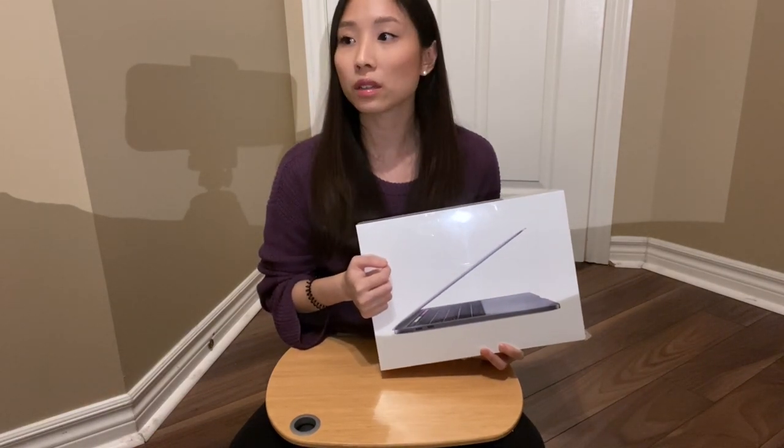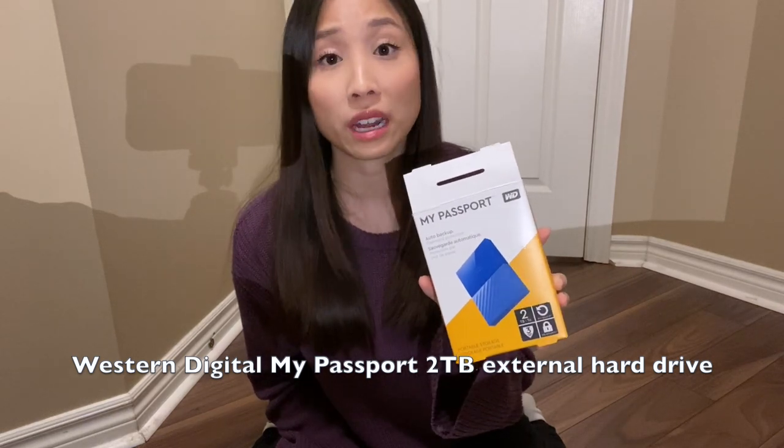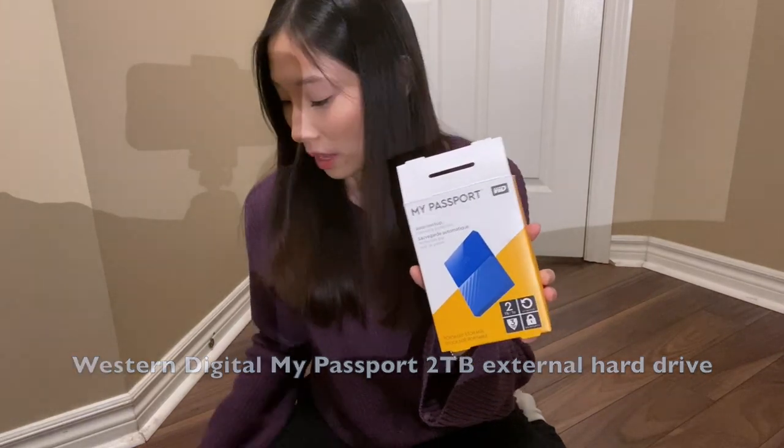I also got something else to show you guys. At Best Buy, I also got the Western Digital My Passport 2TB external hard drive — it had really good reviews. So far I'm really impressed with it because it's really light and portable. Although I got 256GB on my laptop, this will be really helpful for those big video files, especially if you're a YouTuber. Even if you're just looking for more storage space, this is a good buy. It's on sale for $80 right now at Best Buy.